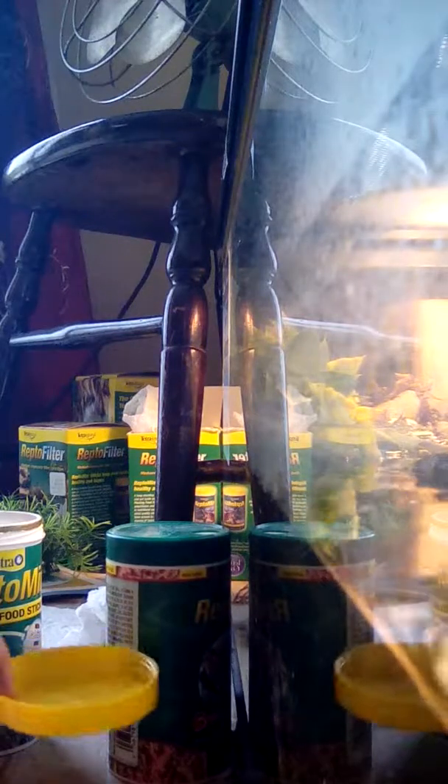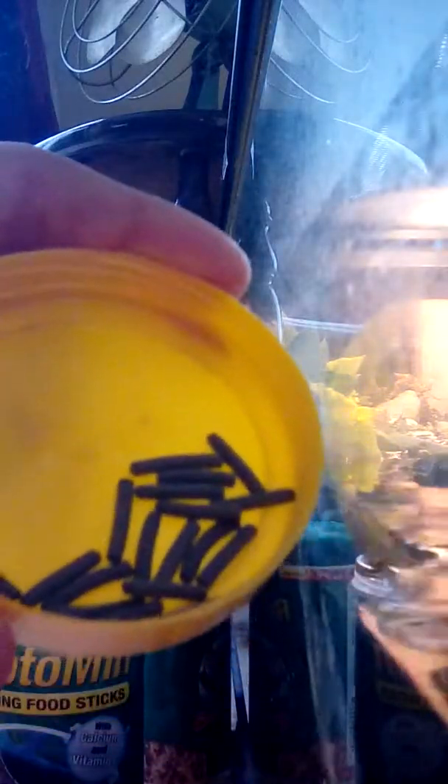This is where I feed the fish — they eat it, so it works for now. Baby pellets for my baby turtle. You guys can see me. How I do this is I take the lid off and I pour all the food right in.